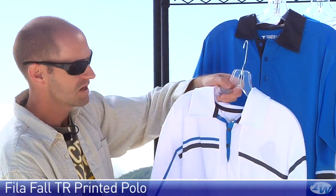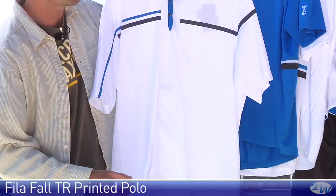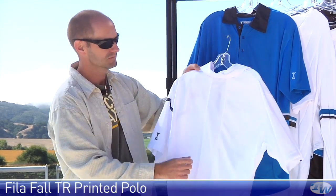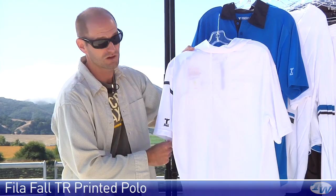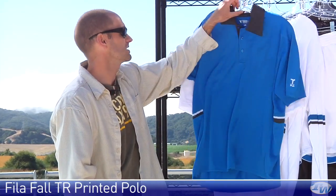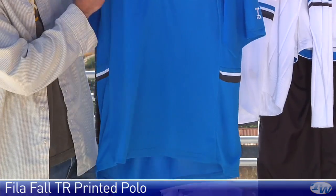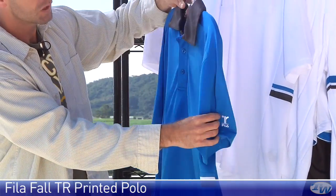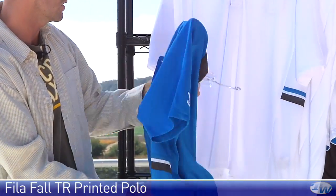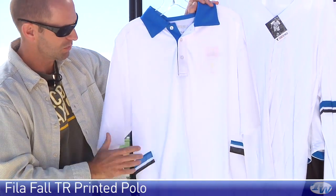And here we have the polo. Right down the body of this one there's some mesh, also mesh included under the arms for breathability. You have a three button placket, and there's a self fabric collar. Again, mesh down the center of the back of the garment. It's a really lightweight beautiful feel in the hand. Here it is in the blue — this one also has a three button placket, a contrasting collar, mesh through the sleeves, contrasting on the sides. And you'll see that same look in this white version of that polo right here.